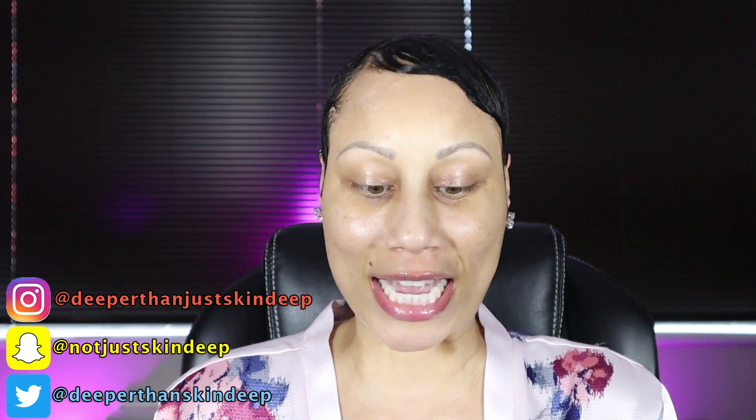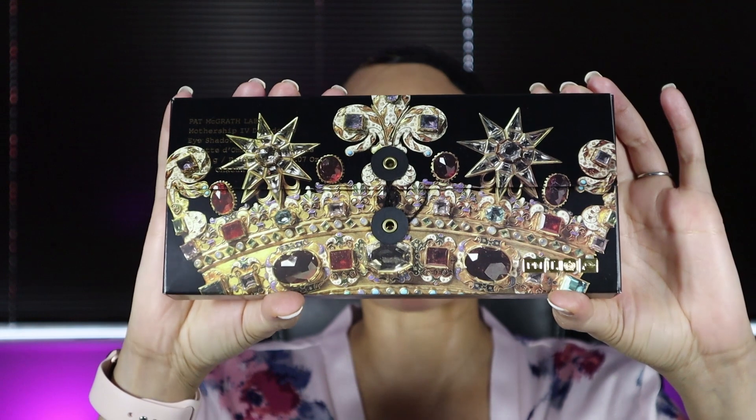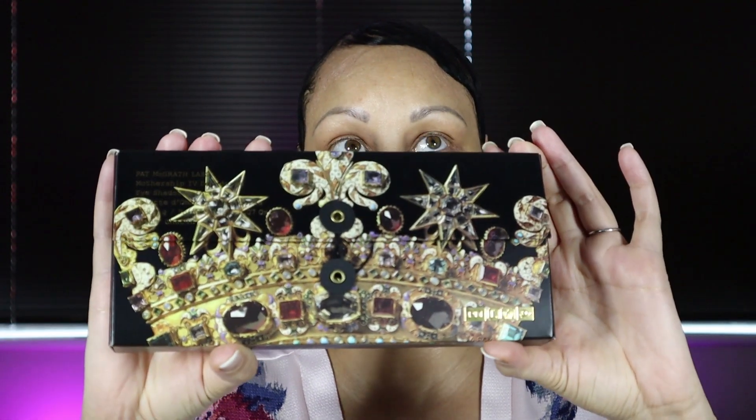On the one, the only Pat McGrath Labs Mothership IV Decadence eyeshadow palette. Oh my god, you guys — look at the luxury packaging with the crown. I wanted this when it came out a few months ago in the Star Wars collection. I'm not a big Star Wars person, but I still wanted to get the palette because the shades looked intriguing. I wanted to add it to my collection — I'm building up my Pat McGrath collection. I'm so happy it came in the original packaging; this palette came out originally two years ago.